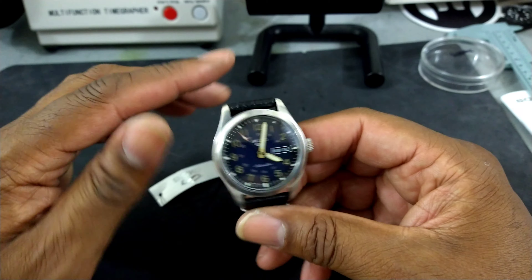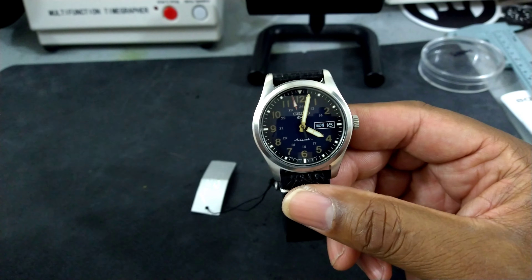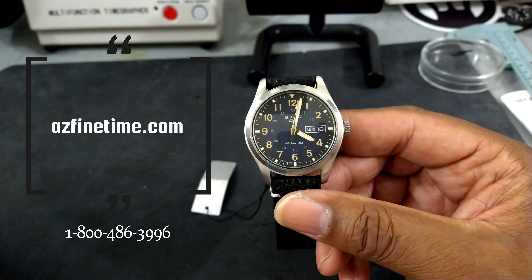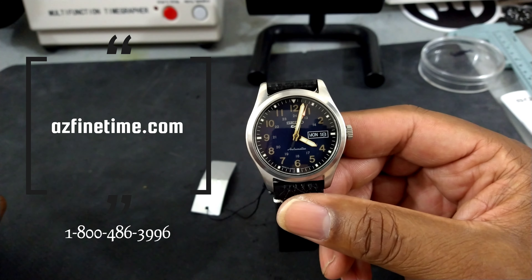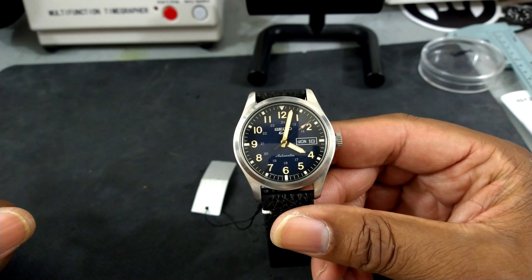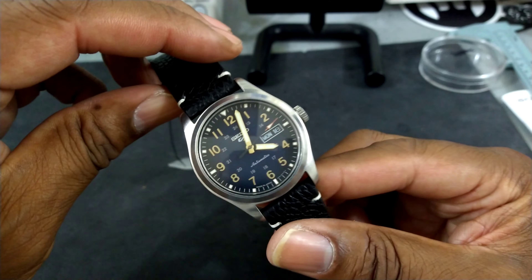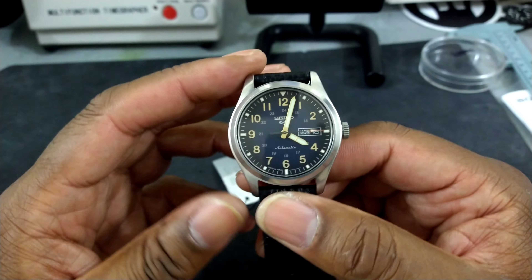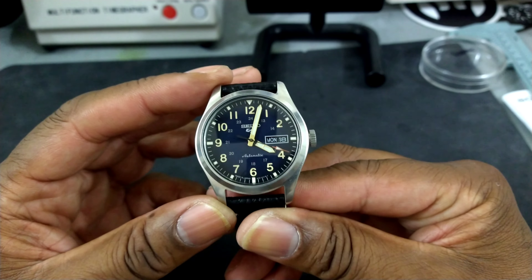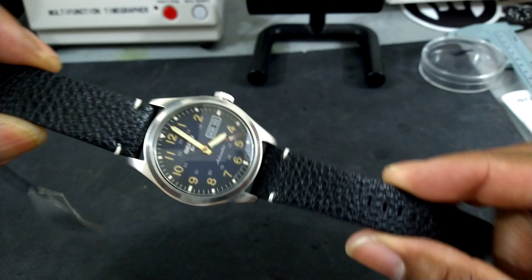It's only priced at $275. Before we start, this watch is being brought to you by AZ Fine Time — azfinetime.com — and here's the phone number where you can contact those guys. They'll be happy to help you out; this one is in stock. This watch is probably the nicest affordable Seiko that I've seen and I'm probably going to buy this one myself.